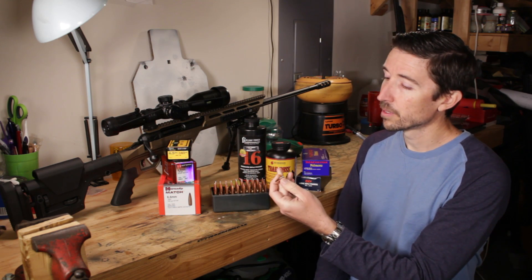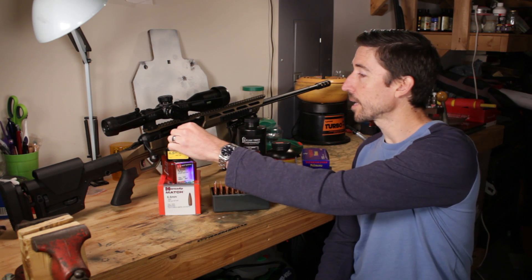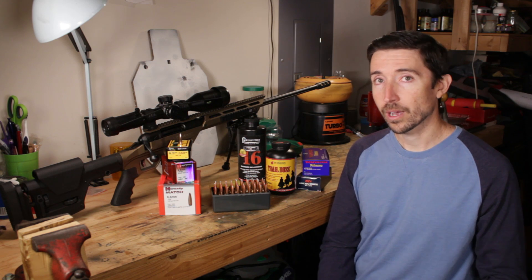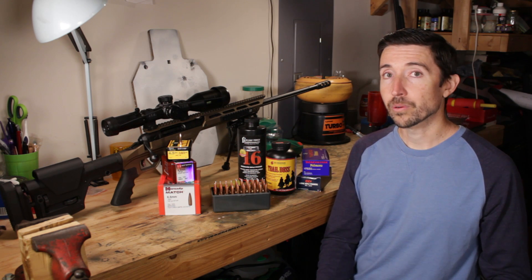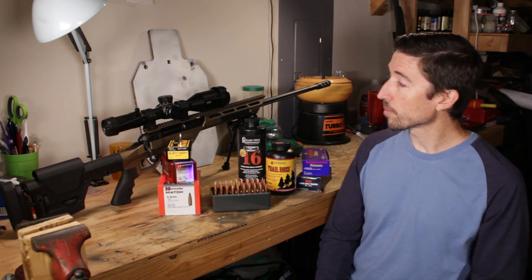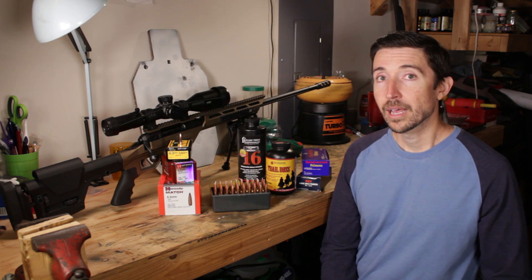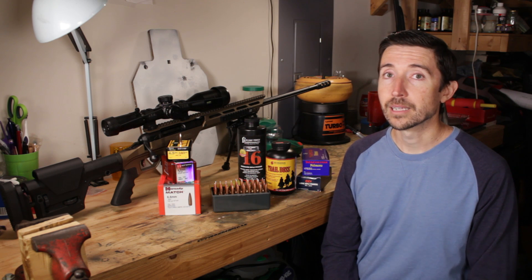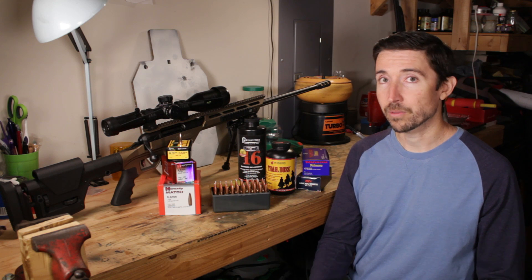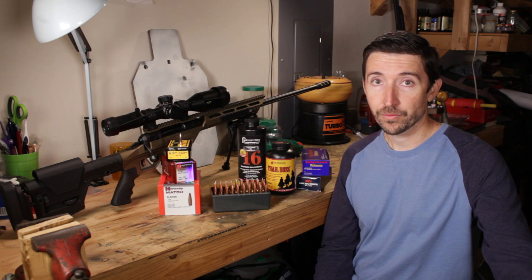We are going to be loading up 140 grain Hot Core bullets from Speer. These are Spire Point flat base, and the reason I chose that is because it should be very, very stable. If you have some of the longer bullets with boat tails, those are going to really want high twist rates and they're going to want a lot of speed. The rifle that we're testing all this out in is a Savage Stealth Evolution in 6.5 Creedmoor, and this has a high twist rate of 1 in 8.